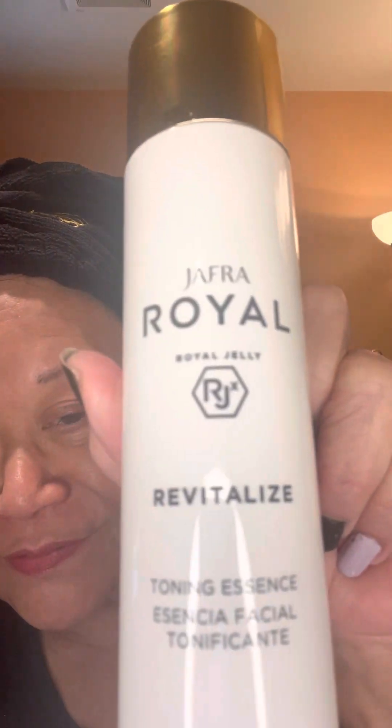Hi, it's Selfie Saturday. I'm Gina. I wanted to share with you today our Revitalized Tonic Essence. You might think, oh gosh, I haven't used any toner forever. But this is totally different — it's not your ordinary toner.